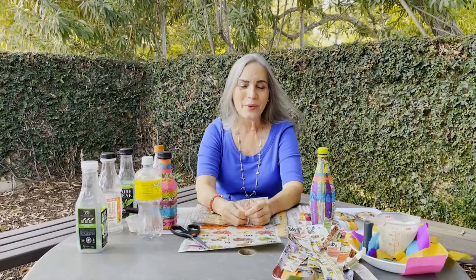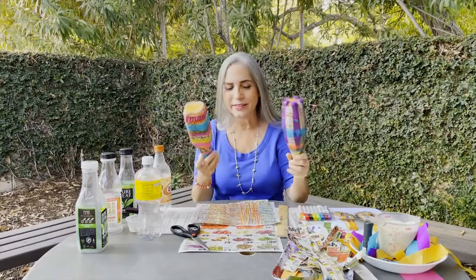Hello, welcome to Art Night Pasadena. In honor of Hispanic Heritage Month, we're going to be making maracas.